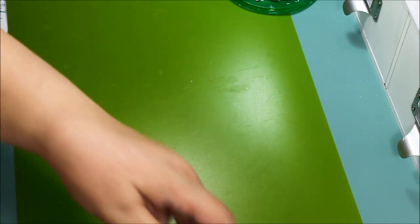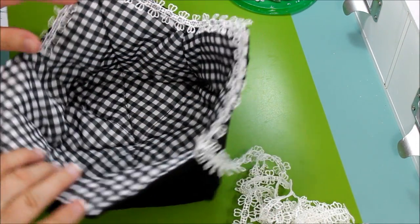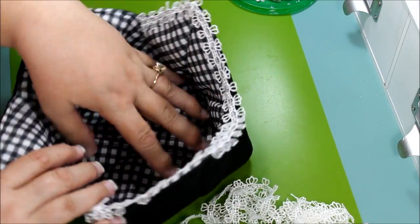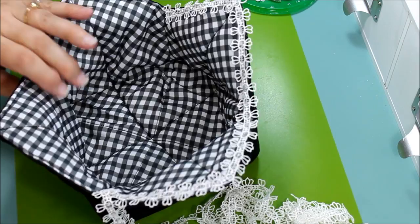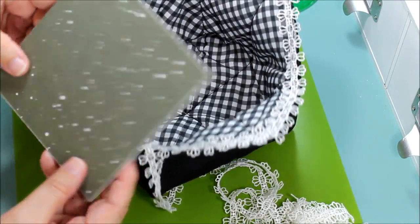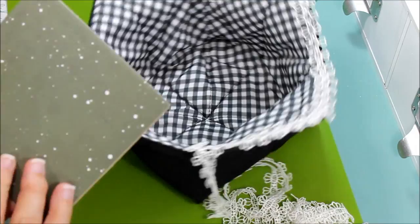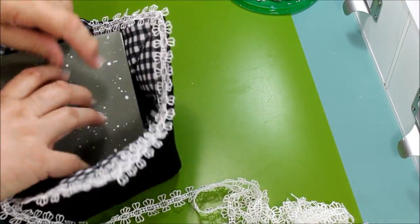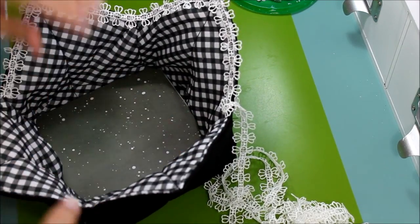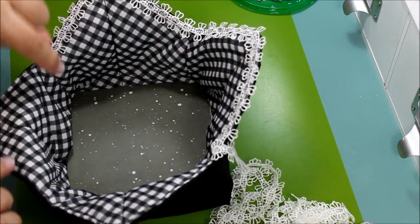I already began this but didn't finish it so I could show you — this is how it comes without the trim. It's not sturdy on the bottom at all, and for crafting we need a sturdy floor so we can use it for different things. All I did was put a piece of cardboard on the bottom, traced the corners, and papered it with pretty paper — dark green with little dots like snow. Now look at the difference: before it was all wobbly, and now it has a form.